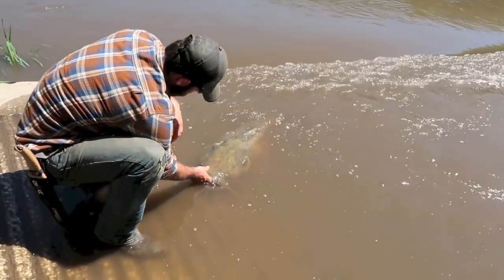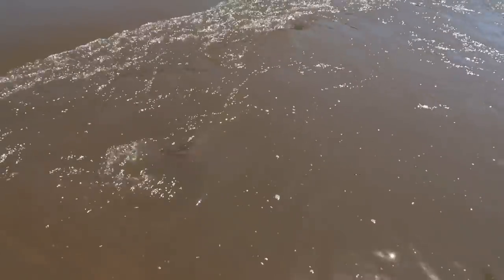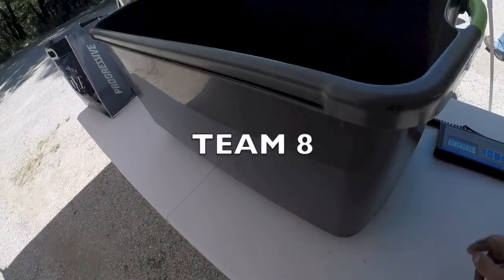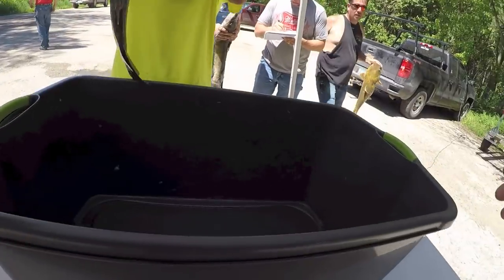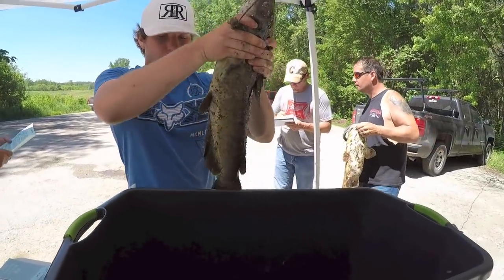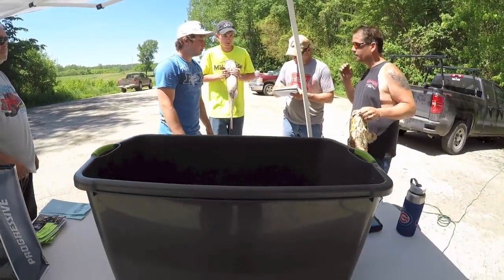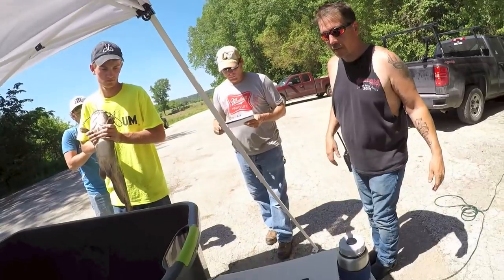He had a bite — nothing, dang. You ripped it out of the bank! Yeah, we went to pull the pole — look at that monster right out. Good job guys! 8.2 — first fish was an 8.2 channel, then a 7.2 channel, and we got a flatty here — 8.6 flatty.